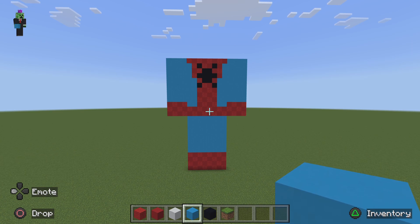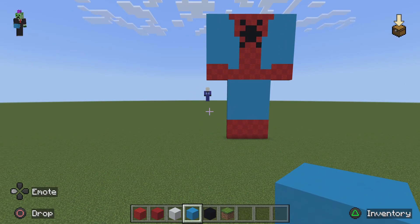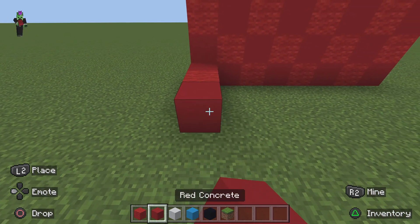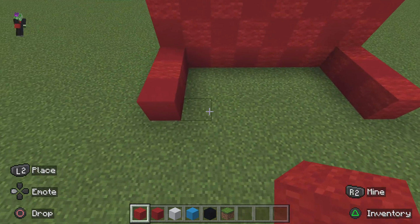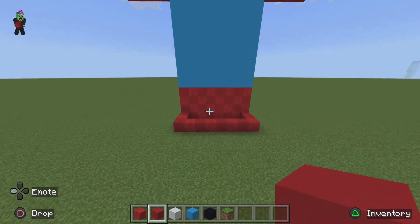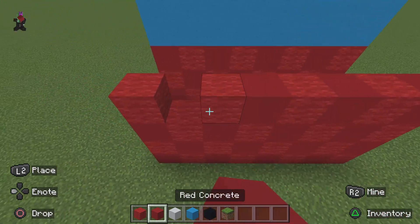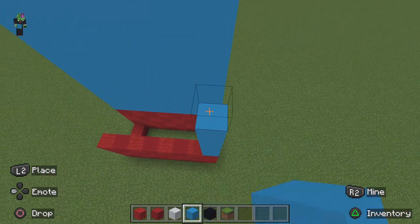Now that's the complete front of Spider-Man done. For the back it's going to be quite simple. Come to the left side and extend it out by three with alternating red — one, two, three — you should have red concrete on the left. On the other side: one, two, three — so you should have red wool on the right. When you do the alternating pattern it should match up perfectly. Then add another three rows on top, giving you four rows of alternating red total — just like the front. Then add eight rows of light blue concrete.